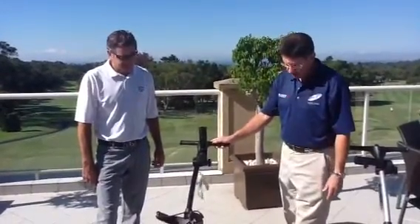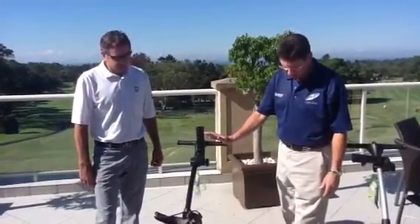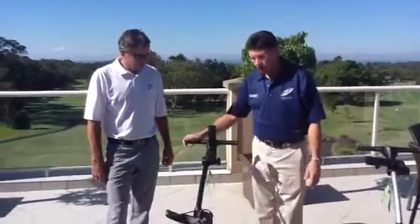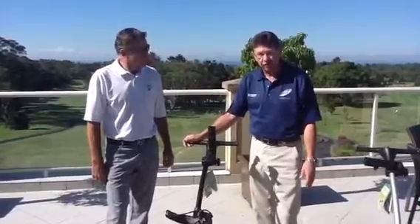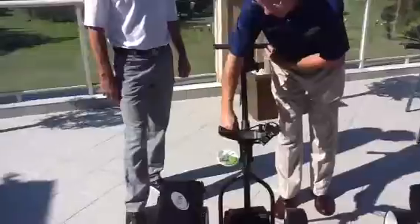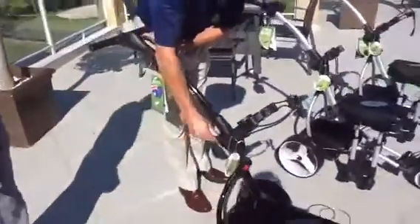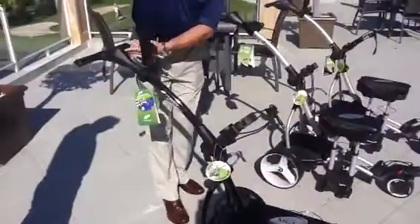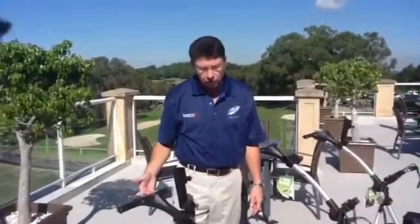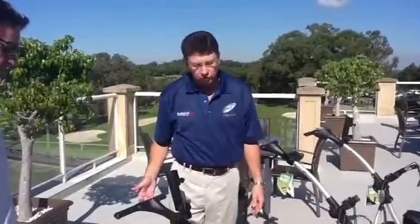In addition to that, probably the most important feature with the buggy, especially at this price point, it has what we call an infinite height adjuster. What that means is that if you adjust this lever and open that up, you can then adjust it to whatever height. So whether you're a lady at four foot ten or a gentleman at six foot six, you'll find a height adjustment that will be suitable for your needs.